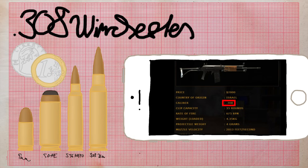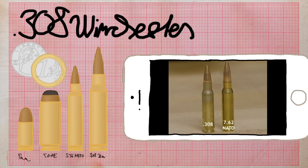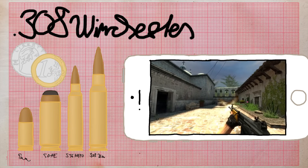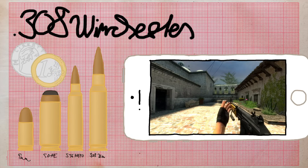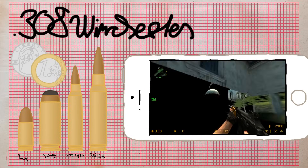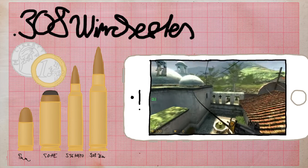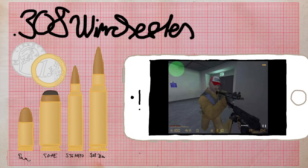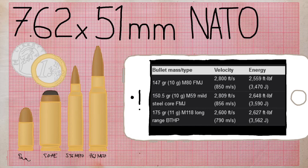.308 Winchester is yet another buy menu quirk, this time for the Galil. The bullet is very similar to 7.62x51mm NATO — more on 7.62 in a bit. The .308 Galil variant doesn't exist, so it's possible that whoever added it confused the caliber with 7.62 due to their similarity. Keep in mind the Galil was only added in version 1.6, salvaged from the original versions of CS: Condition Zero, together with the FAMAS and new hands and arms.